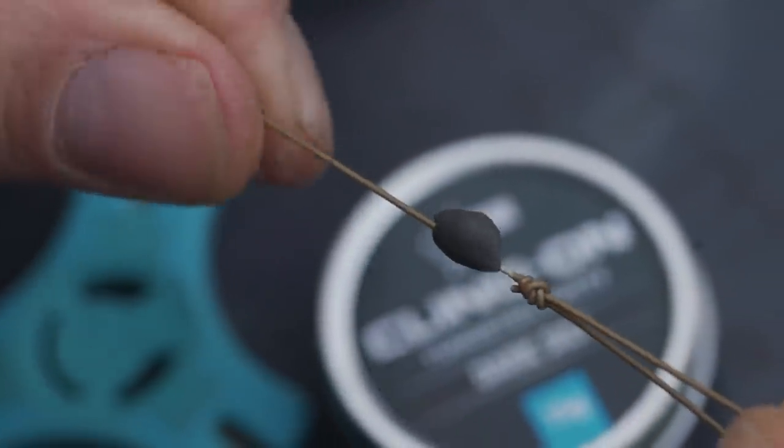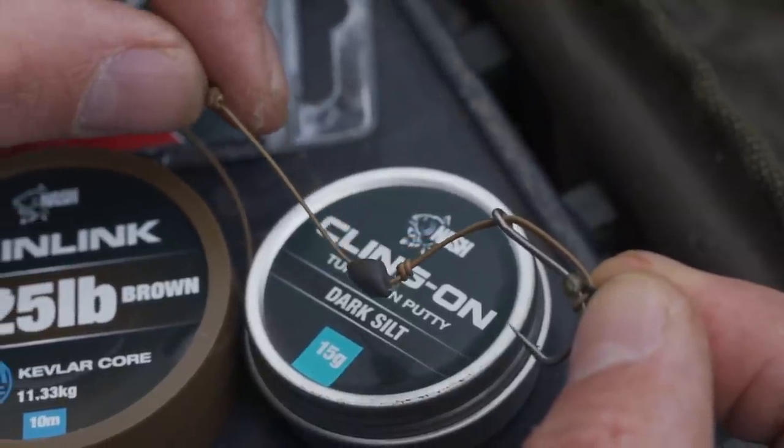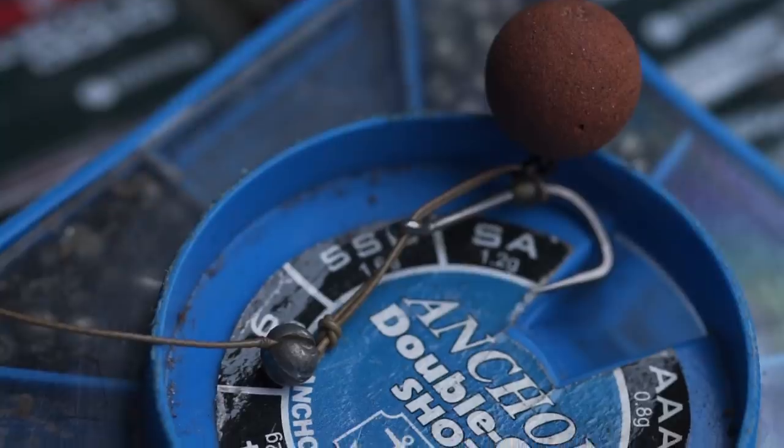Some people like to balance the putty, but I tend not to. I prefer to have it slightly overweighted because I don't want the rig wafting around when the fish are feeding. In some situations, when I'm fishing crayfish-infested waters, I'll swap that bit of putty for a split shot.